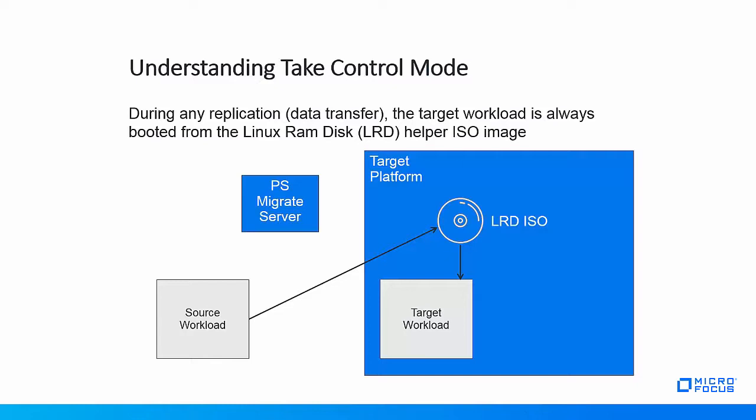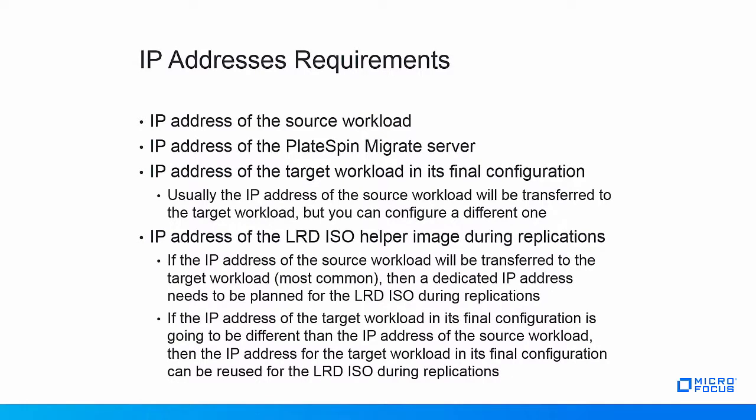The only times where a target workload will boot from its own disks are when you bring it up for testing and when you have cut it over into production. Now that you understand take control mode, you will also understand that there are always four different IP addresses in play during a migration process: the IP address of the source workload (fixed), the IP address of the PlateSpin Migrate server (fixed), the IP address of the target workload in its final configuration, and the IP address of the LRD ISO helper image during replications while the target workload is in take control mode.